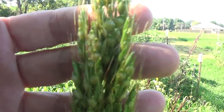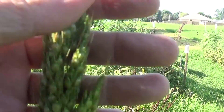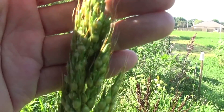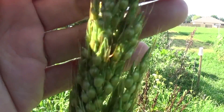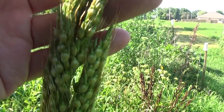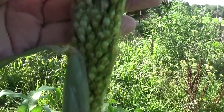It kind of reminds you of wheat, but with little balls. It has little tassels. The little tassels are more than likely the male, and then the female is the little ball. The pollen comes off the tassels and goes onto the ball and pollinates it.